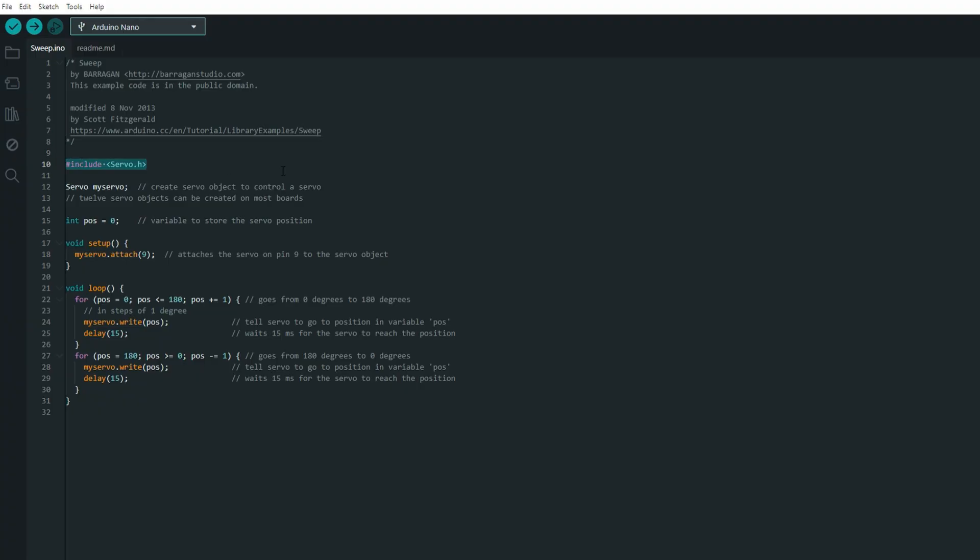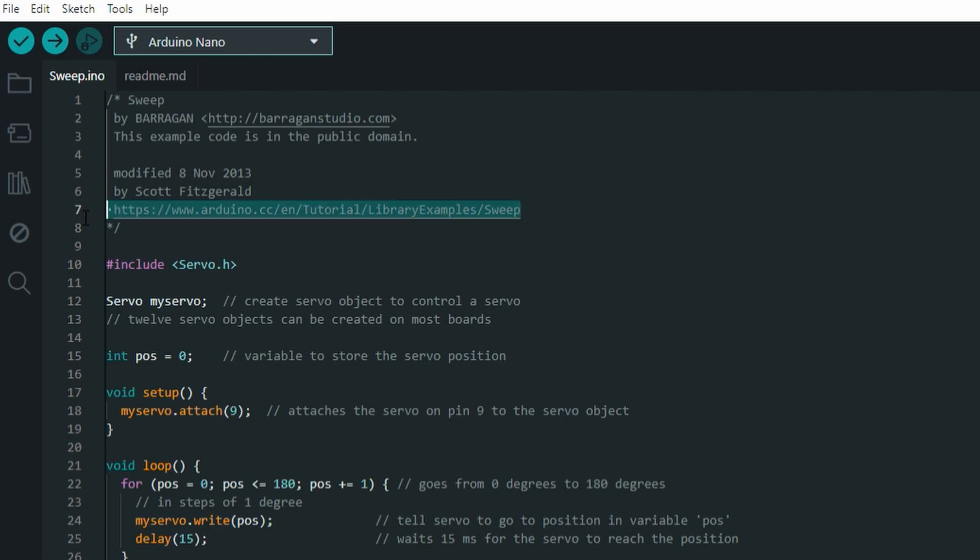You will see the servo library is called at the top, and the rest of the code is explained at the right of every line. It even has links to the electronics diagram where they added capacitors for stability. I didn't add them because I want to keep this simple, but it is worth noting that there are ways to keep the servos more stable, because sometimes they can start moving recklessly — and that can be because of a low quality signal, either from programming, loose wires, and so many other options.